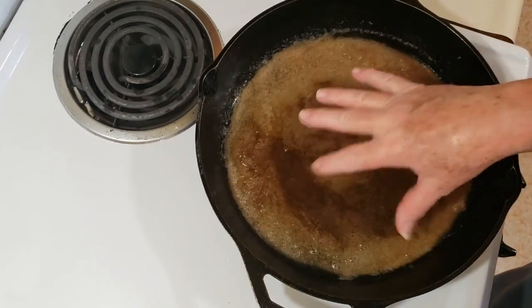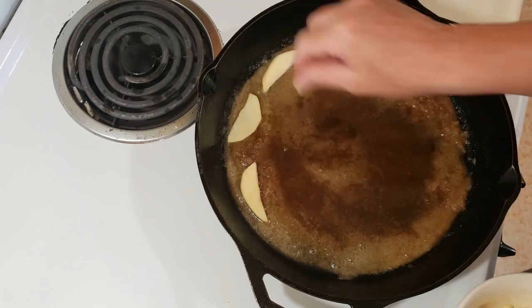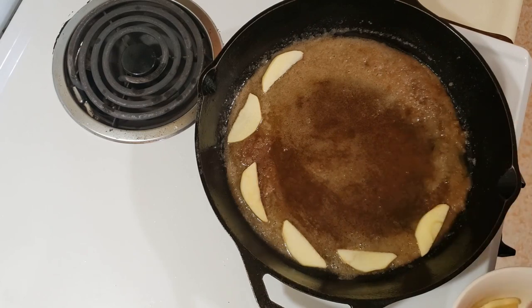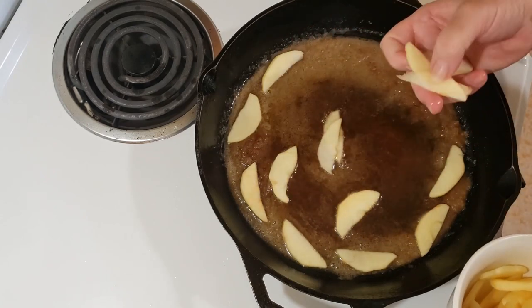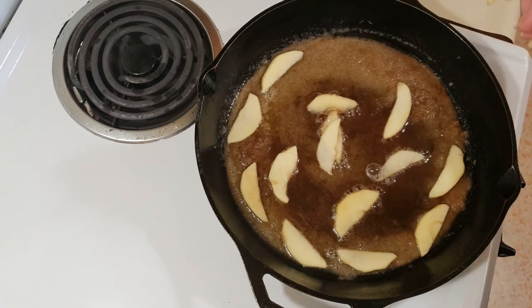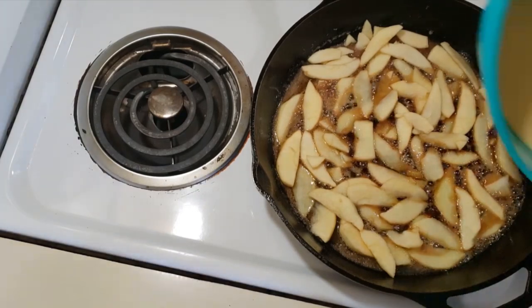The sugar has melted down some and I can see little bubbles forming. So I'm going to fill the pan with the apple slices. I want to cover the whole pan with the apples — I don't want big gaps; I want it covered evenly. Once that's filled up, I'm going to pour my batter over the apples.